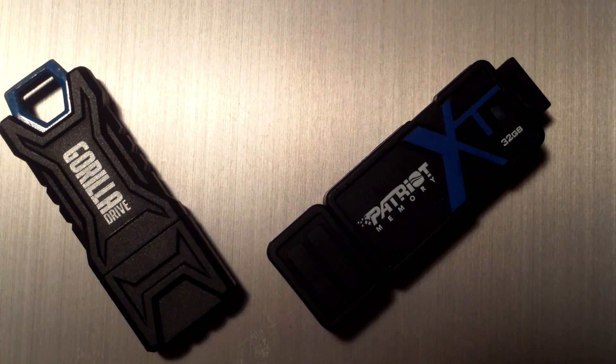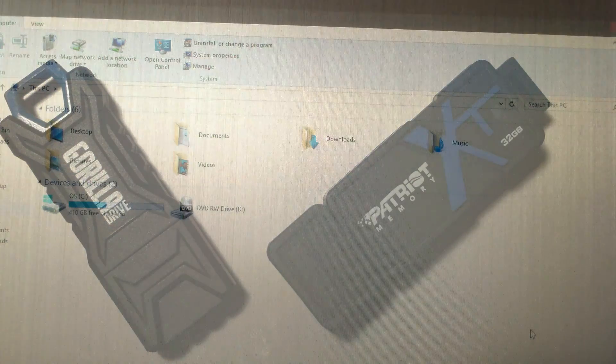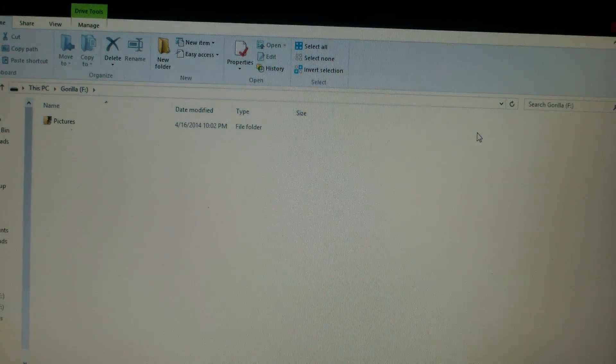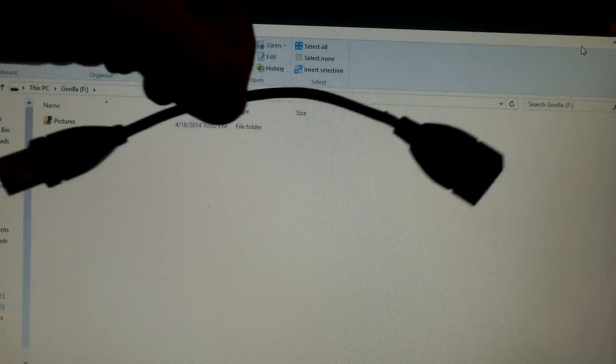What we are going to do now is look at some file transfers. Let me plug in the Patriot Memory into a USB 3.0 port, and then let me plug in the Gorilla Drive into a USB 2.0 port. Unfortunately, you really can't place these two drives immediately next to each other — the casings on both of them are fairly thick, so they won't fit in two closely-spaced USB ports. You may need to pick up some extension cables, which would allow you to run a test like this.